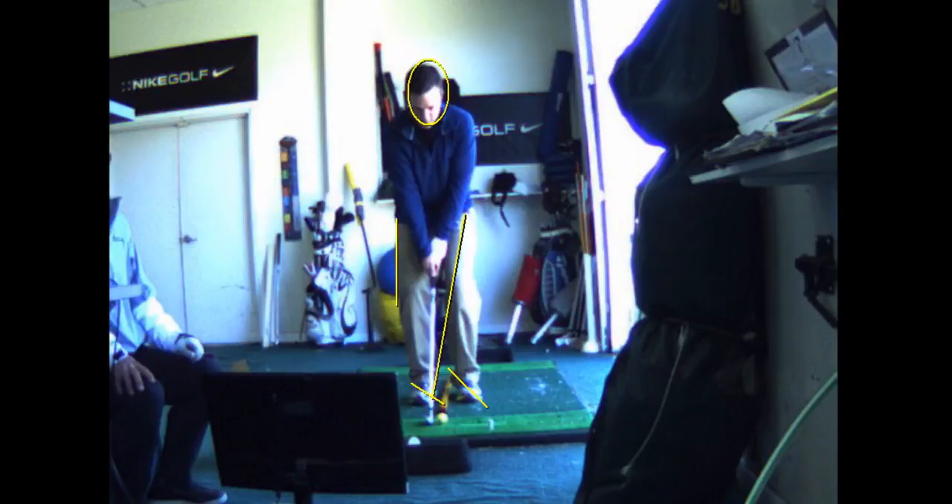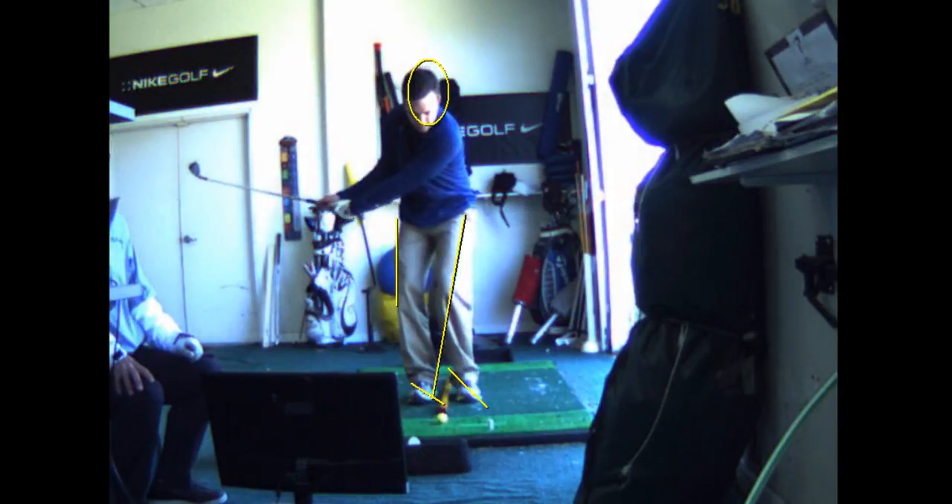So by turning the right foot inward, it will force you to keep the weight on the inside of your right, even more pushed toward your left. You have too much weight going to the outside of your right foot there.